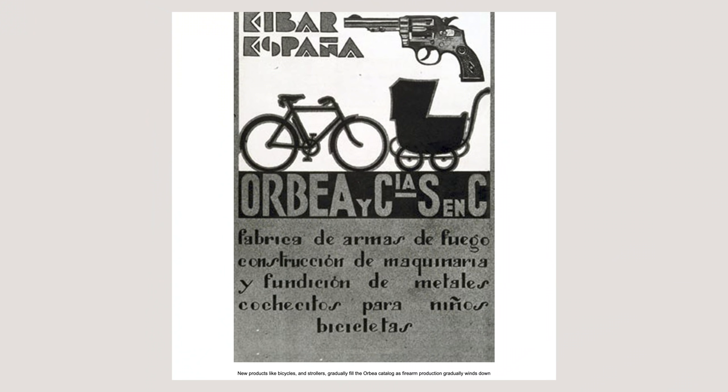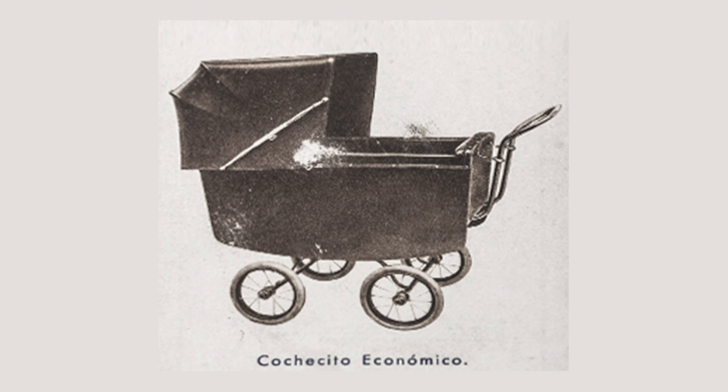Orbea was founded in 1840 by three Spanish brothers in the Basque region of Spain. They made handguns and rifles until about 1926, when they took all that steel tubing and manufacturing experience and applied it to bicycles and baby carriages. If you want to know more about Orbea, check out last week's upload — the story of Orbea — linked right up here.